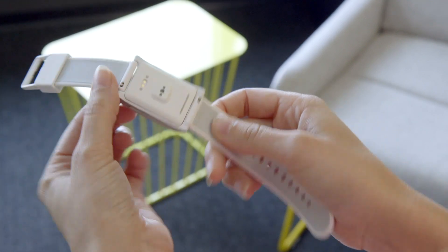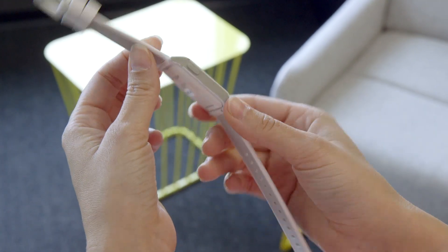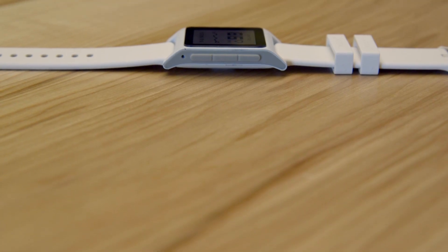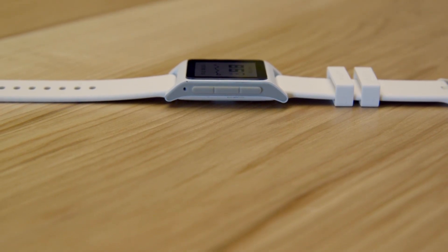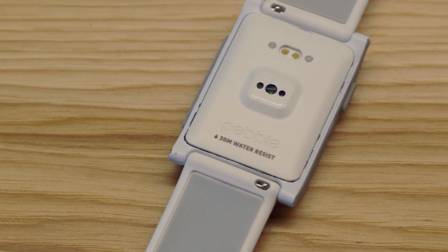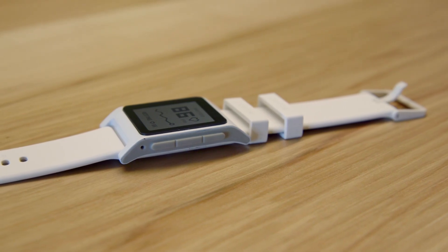The big news here is the addition of the optical heart rate sensors. Pebble recently got into health tracking with its watches, and it uses a variety of different sensors and algorithms to determine what kind of activity you're doing. With the addition of optical heart rate sensors, the company says it will be able to better track things like when you're sleeping or what your heart rate is when you're actually exercising.